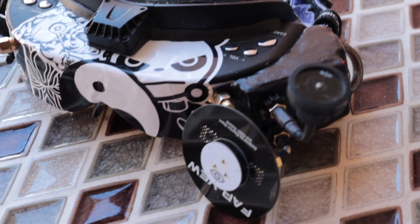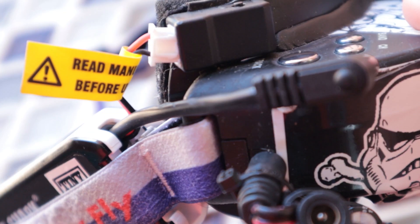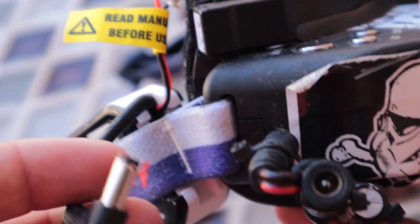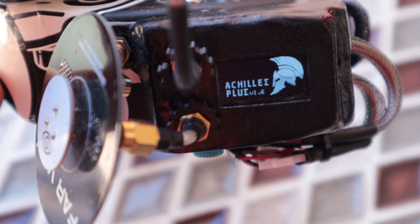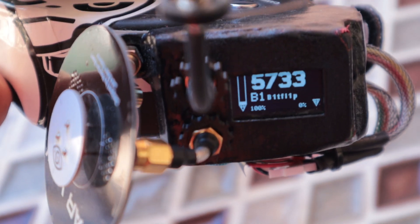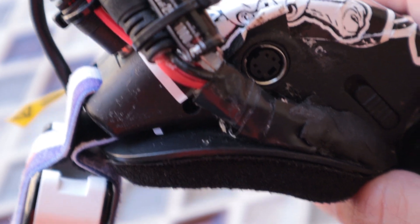Essentially, you have the Fat Shark battery which connects to a barrel-style connector. There's also a Fat Shark faceplate modded onto these goggles, which takes the standard plug. Once you connect the barrel connector, power is sent over to the module, and you can see the Achilles firmware loads and we're set up with diversity.